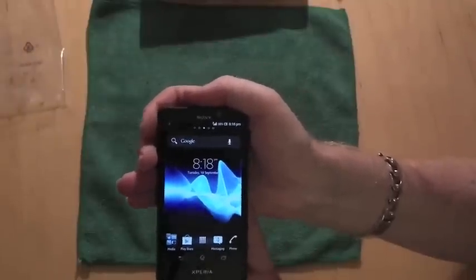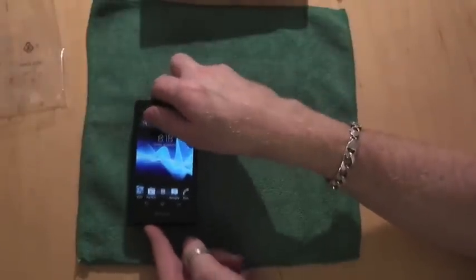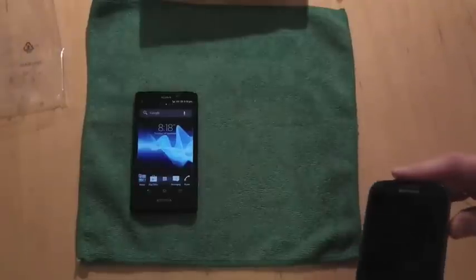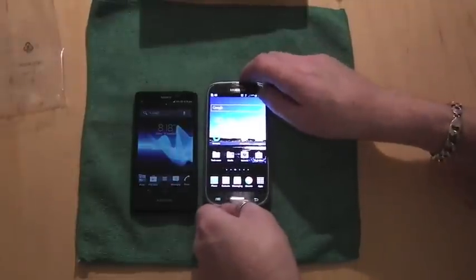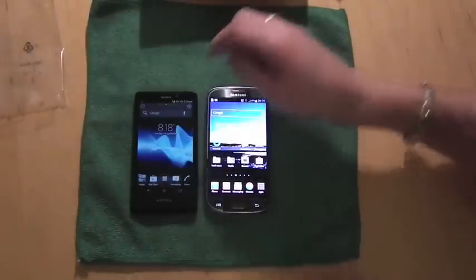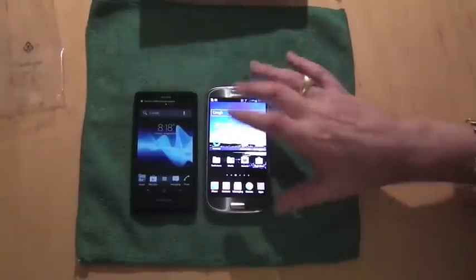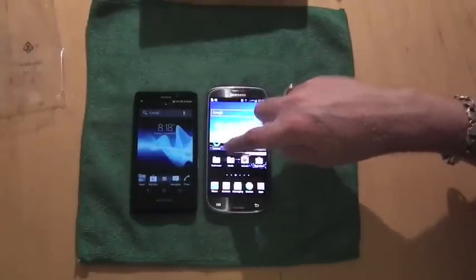You can see the screen is very crisp. As a comparison, I'm just going to bring in a Samsung Galaxy S3. This is my own phone, and this is what is being replaced by the Xperia T. As you can see, they are both very clear on the screen fronts.